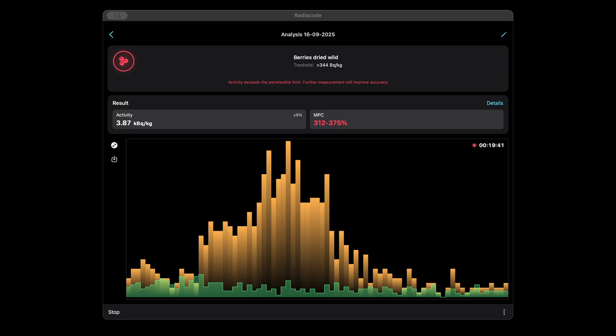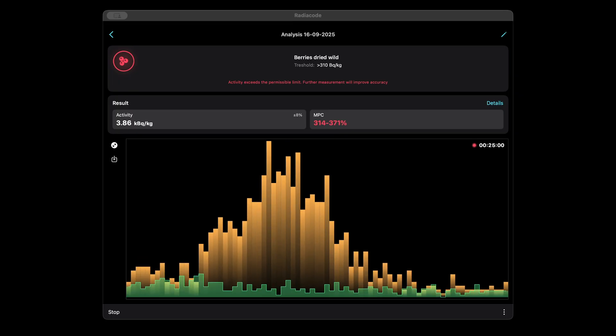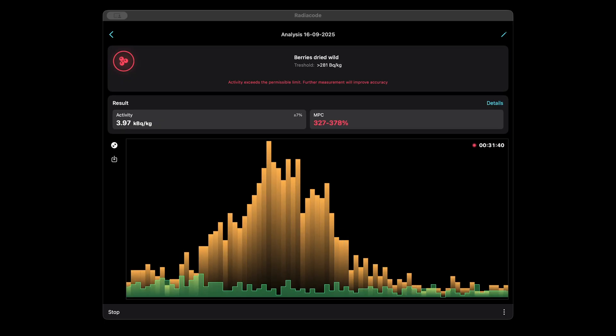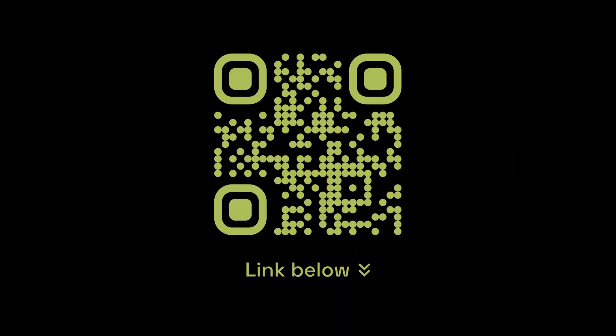Final notes. Now you know how to test food safety with Radiocode radiation detectors. Important to note: Radiocode is not an officially certified measuring or laboratory device. It is intended for household indicative use only and does not replace professional quality control or sanitary testing methods. If you still have questions, you can contact our technical support. Thank you for your attention, and see you soon.